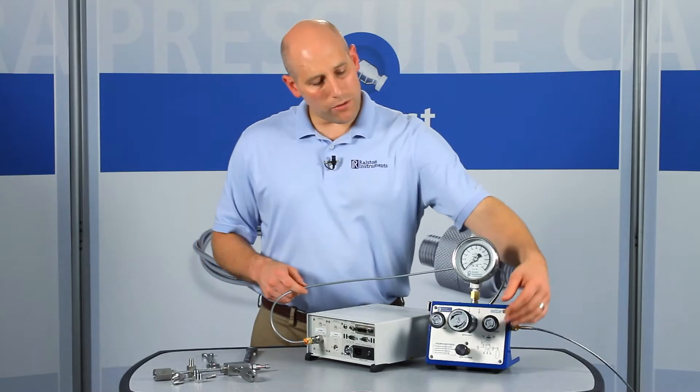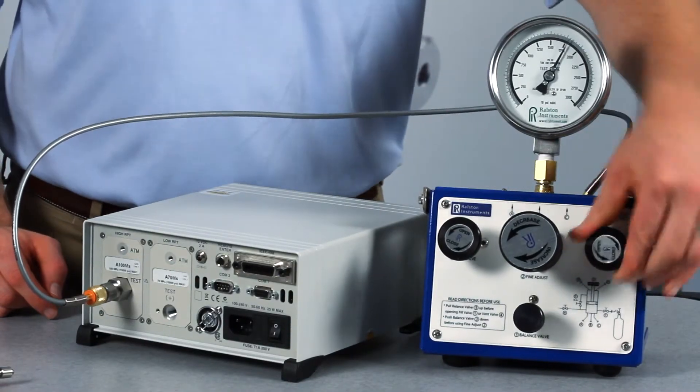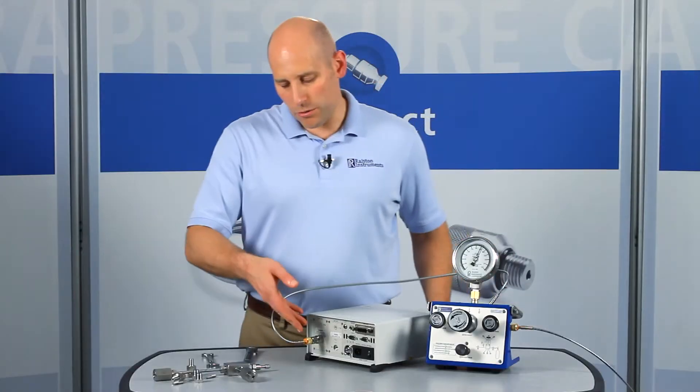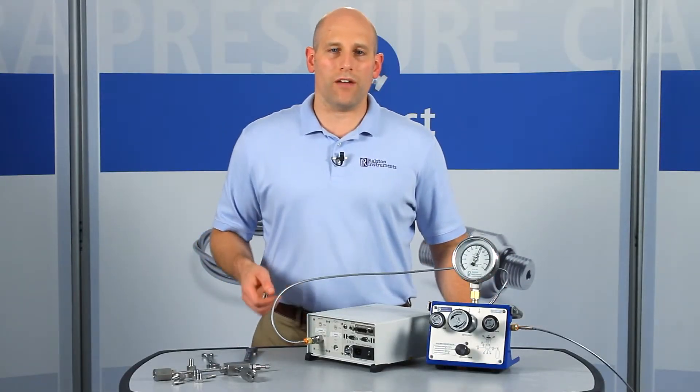Now let's apply about 2,000 PSI or 140 bar pressure. This adapter provides a secure connection up to 5,000 PSI or 345 bar pressure.